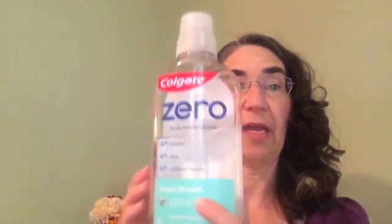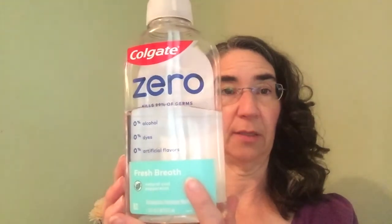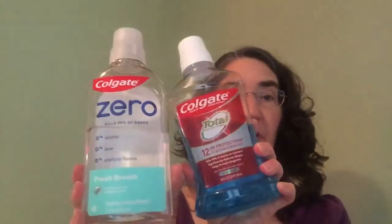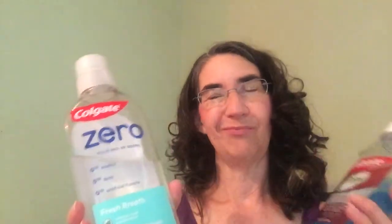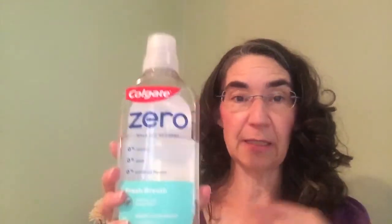This Colgate Zero also has it — Colgate Zero Fresh Breath. This doesn't taste the best and I actually kind of overpaid for it; these are all couponing finds. I don't think I couponed for this one — I think it was on clearance and later I thought it really wasn't a good deal and I didn't really like the taste. However, for COVID it has the correct active ingredient, which is all we actually care about. You could always use some of this and then drink something else to get the taste out.